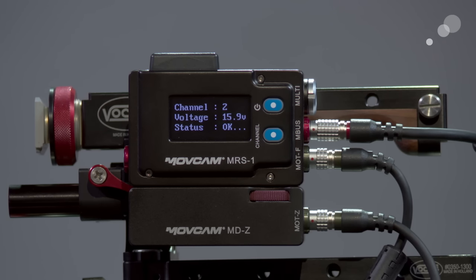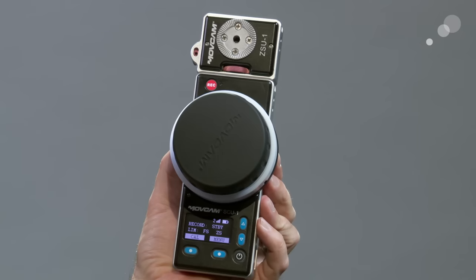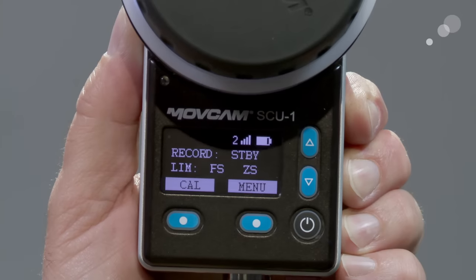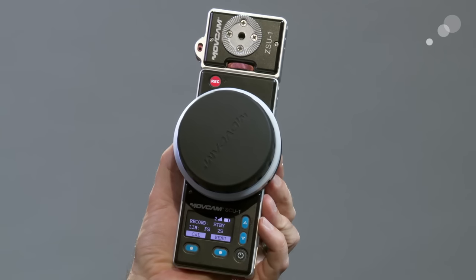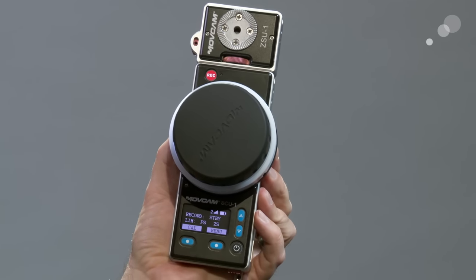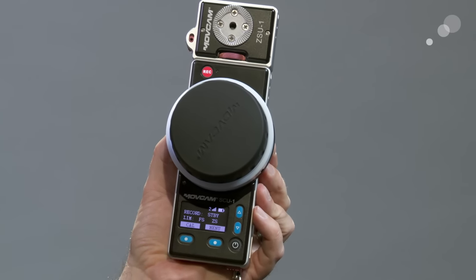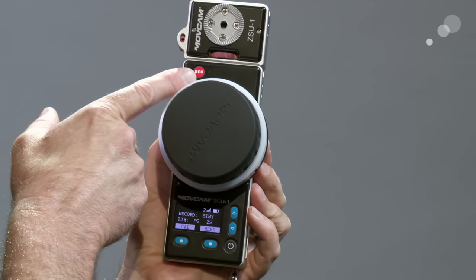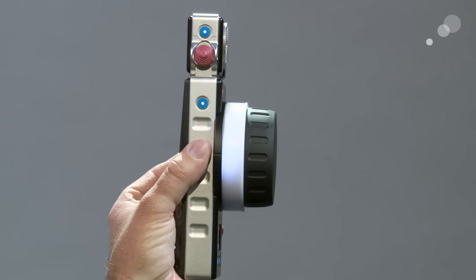I'll give you a quick overview of the menu structure in just a moment, but first I want to talk about the layout of the handset itself. Everything is meant to be quickly and easily accessed. The window here gives us a quick synopsis of the status of the machine — I can see my channel selection, my battery status, and my recording status. It uses a DSLR type battery for power. They are making a number of different cables for all the popular cameras to be able to start and stop record. Notice that up here I have a record button, and also up here on the zoom module I have a record button.